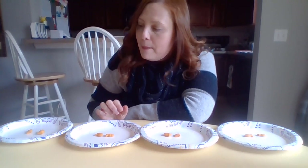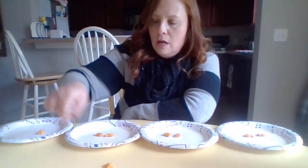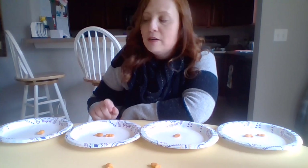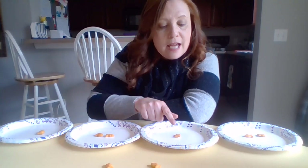This time I'm going to make a pattern. I'm going to do one goldfish and two goldfish, one goldfish and two goldfish. So let's do our ta-ti-ti on this pattern: ta-ti-ti, ta-ti-ti.